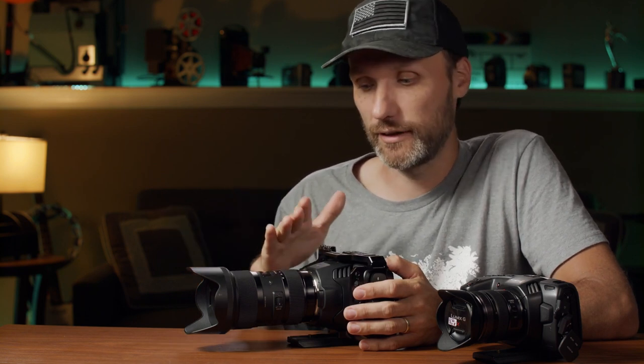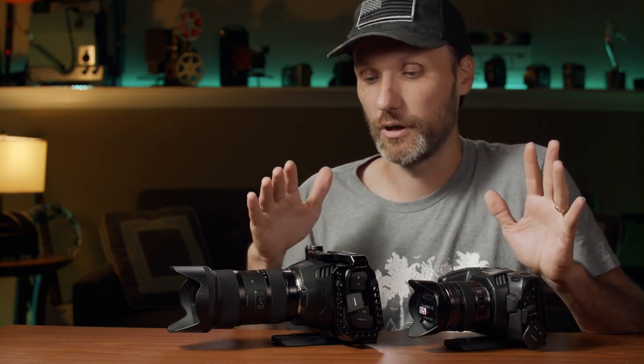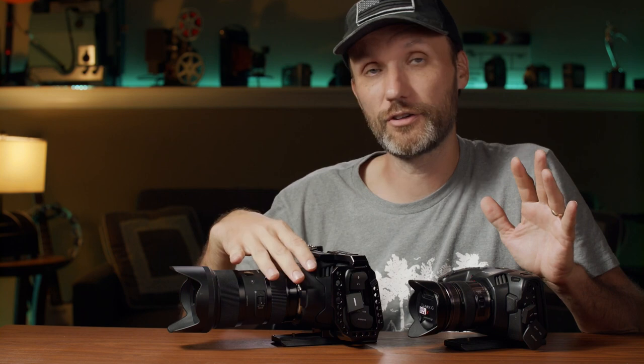This camera, just like the Pocket 4K, is a true cinema camera in a smaller form factor — now with the added benefit of recording in even higher resolution. Not everybody wants or needs 6K, and it does fill up your cards a lot quicker. On the post-production side, you'll also need a beefier computer and more hard drive storage to handle and edit these files.